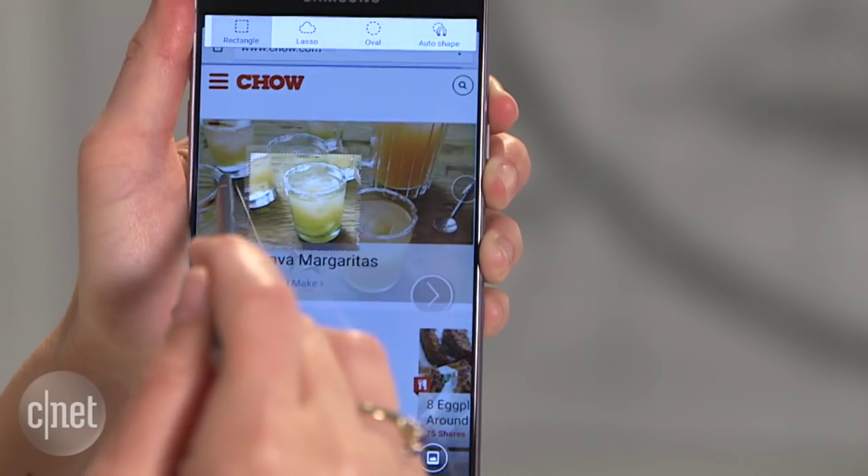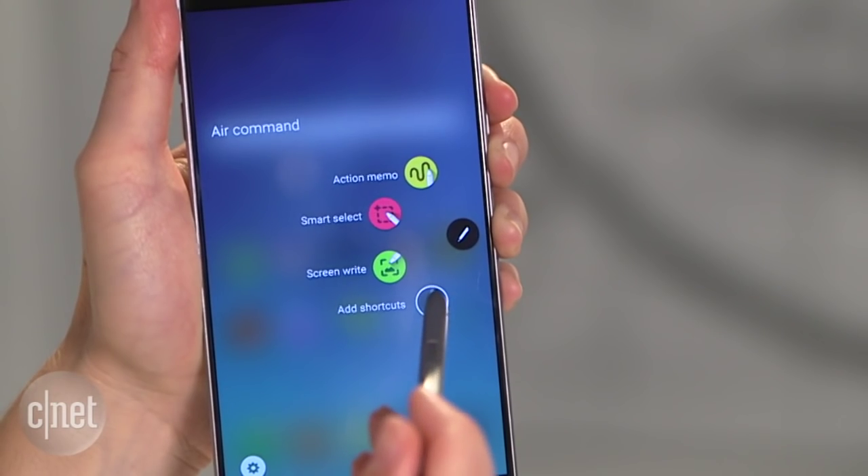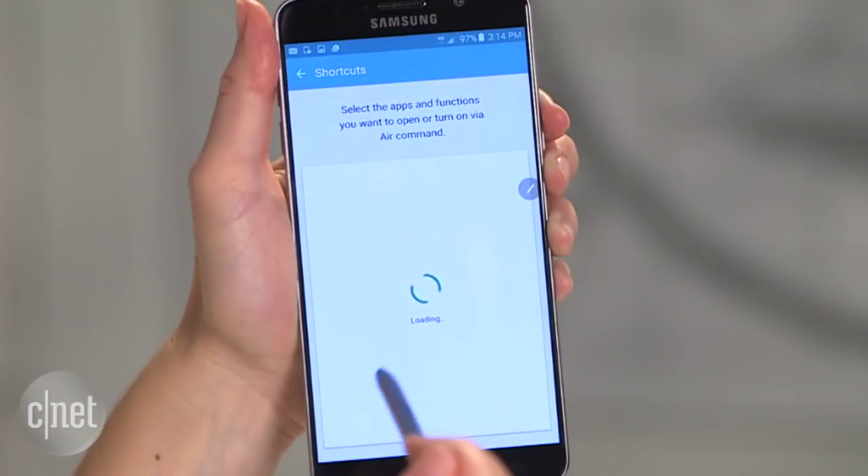There's also Smart Select, which is kind of like cropping and screencasting — so that's taking a screenshot and writing all over it. And you can add three of your very own shortcuts and choose what they are.